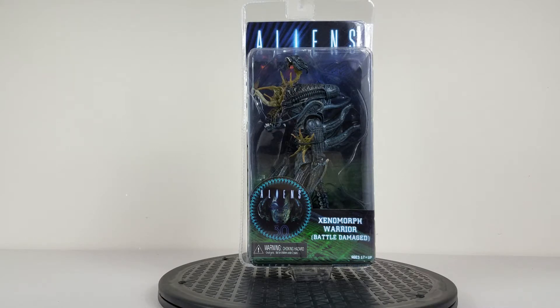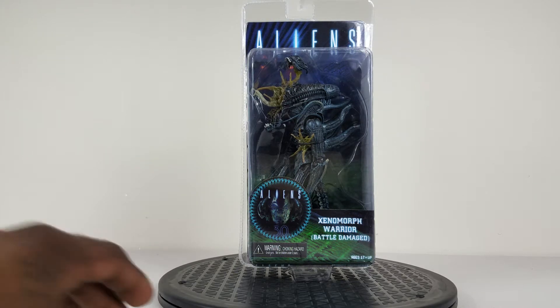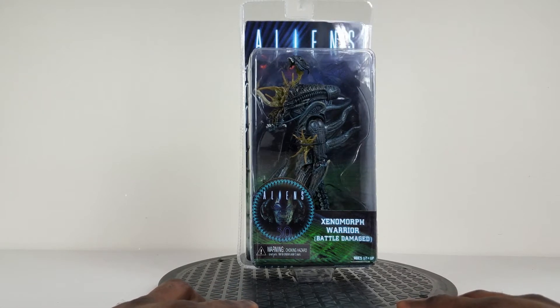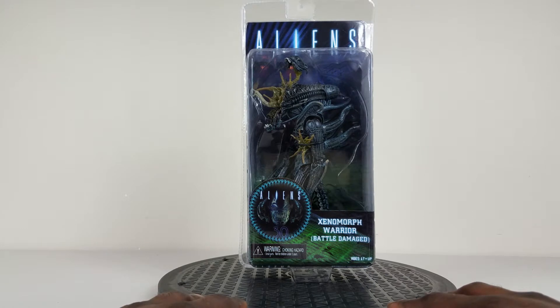What's up everybody, welcome to Cracker Hunters. I'm Carolina Hitman and we have another NECA figure to review — another piece from the Aliens 30th Anniversary Collection. We have the Xenomorph Warrior Battle Damaged, and just from looking inside the package I cannot wait to crack this bad boy open and show y'all close-ups.